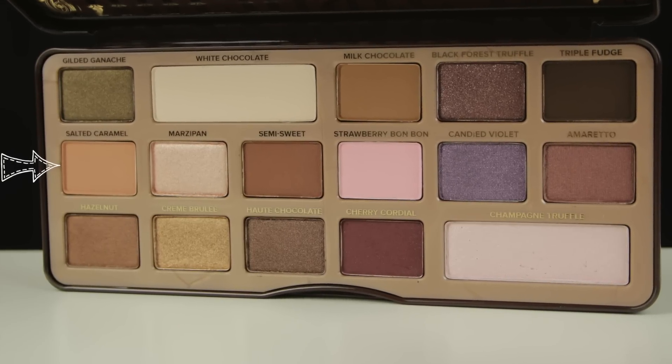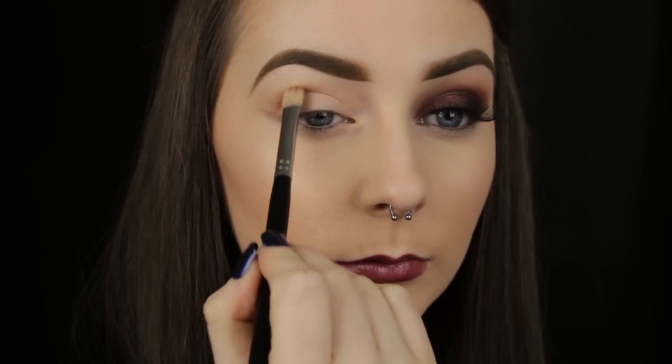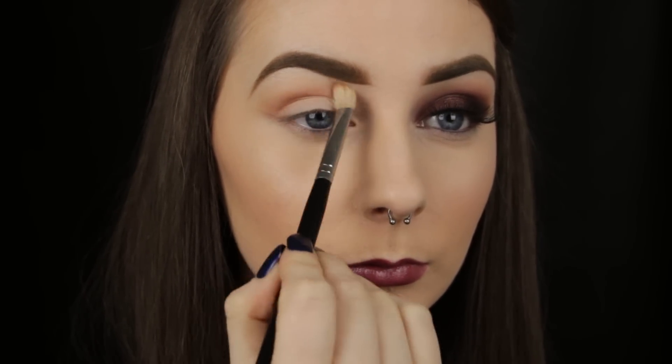Before I start my crease work I'm mapping out my guideline, as you've seen me do lots of times, so I won't harp on about it. My favourite shade to use as my transition colour is Salted Caramel. I apply this to the crease so that when I apply the darker shades later on they will blend out a little easier. This shade also gives a bit of warmth to the look and it's going to appear as a halo over our other shadows, making the look appear a bit more detailed.